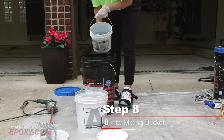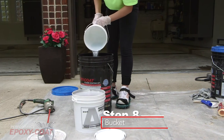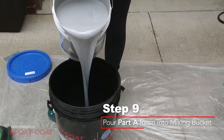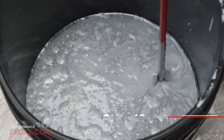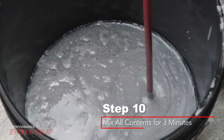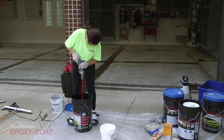Step 8: Pour all of part B into the large mixing bucket. Step 9: Pour all of part A into the same large mixing bucket you just poured part B into. Step 10: Mix all contents thoroughly with the mixing tool for three minutes. Be sure to mix all around the sides of the bucket and raise and lower the mixing tool within the mixture.